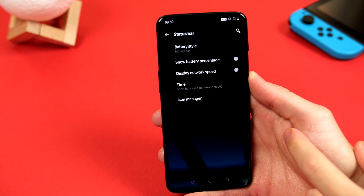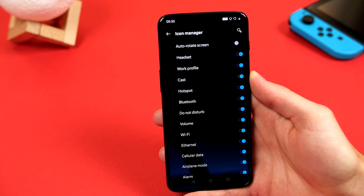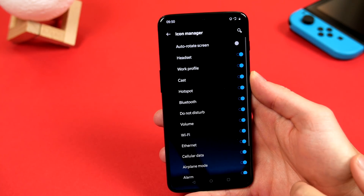Most importantly, for me, I like to get rid of some of the icons altogether, like that vault bar. So hop into Icon Manager, and in here you can toggle things on and off until you have that perfect setup.